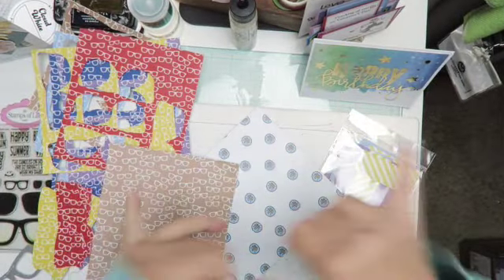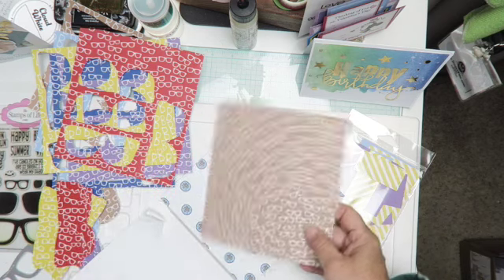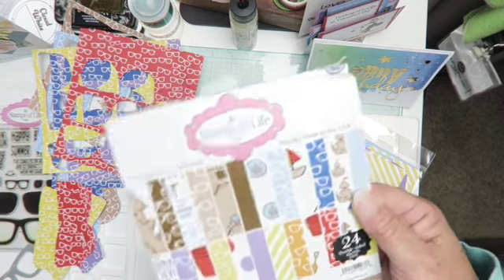Shaka's Aloha, crafty friends! It's Maka from Maka's Home. I'm here because I am trying to smash this 6x6 stamp pad that I have from the Stamps of Life.